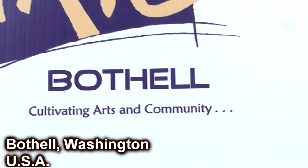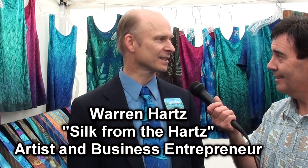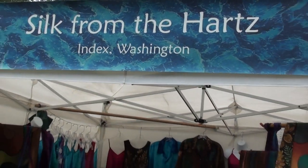Hey, Flash Cam Gordon here in Bothell at Live Arts Bothell, and we're here with Warren Hartz, creator of Silk from the Hearts. Warren, how you doing?